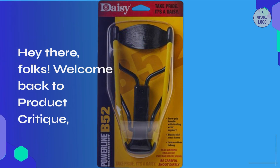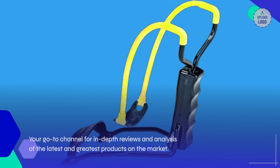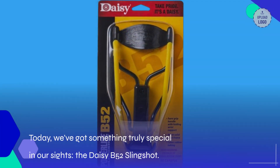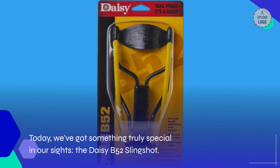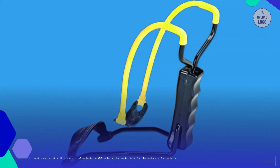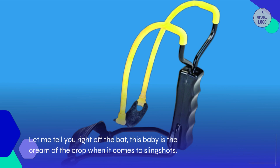Hey there, folks! Welcome back to Product Critique, your go-to channel for in-depth reviews and analysis of the latest and greatest products on the market. Today, we've got something truly special in our sights: the Daisy B-52 Slingshot. Let me tell you right off the bat, this baby is the cream of the crop when it comes to slingshots.